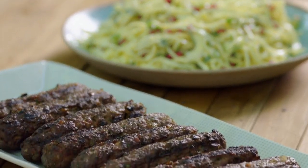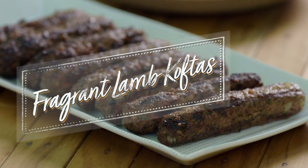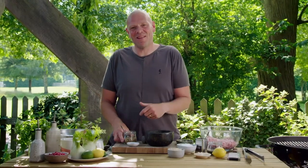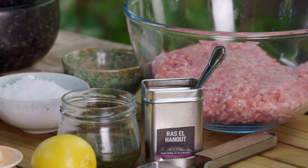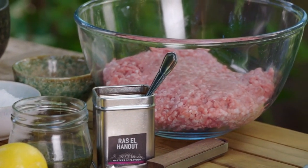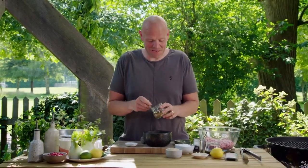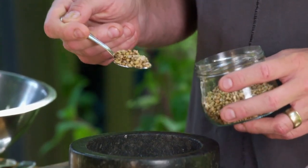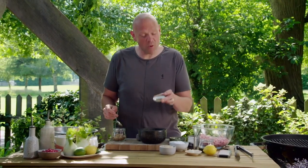One of the most famous kebabs you can get is a kofta kebab, and the spicing and flavouring that comes through is absolutely outstanding. The word kofta has its origins in Iran where it actually means pound or grind, which is exactly what I'm going to do here with a teaspoon of coriander seeds and a teaspoon of toasted cumin seeds — I'm just going to crush them up.